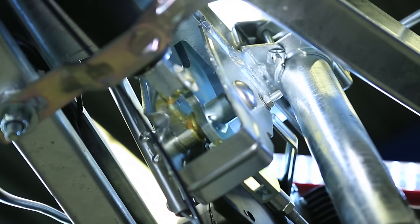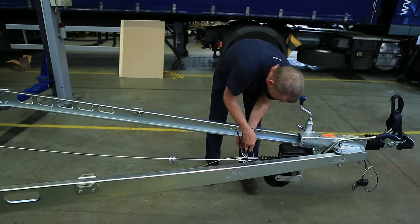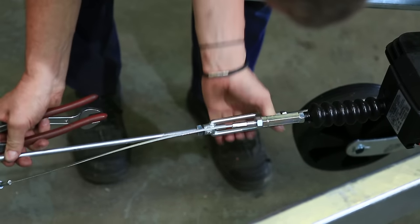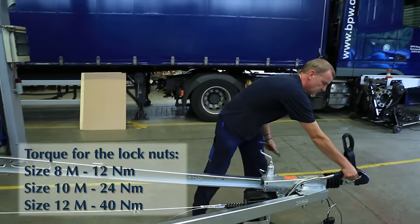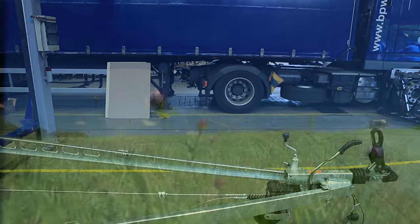Now it is just as important to adjust the brake linkage. To do this, release the handbrake lever, pull the pull rod of the overrun hitch out forwards as far as the stop, tighten the turnbuckle until the steering lever of the overrun hitch makes contact with the pull rod without play and without force. Hold the brake linkage in position when tightening the lock nuts.